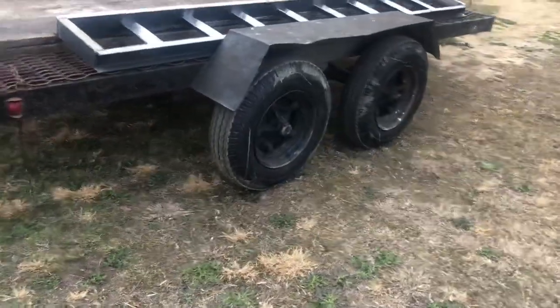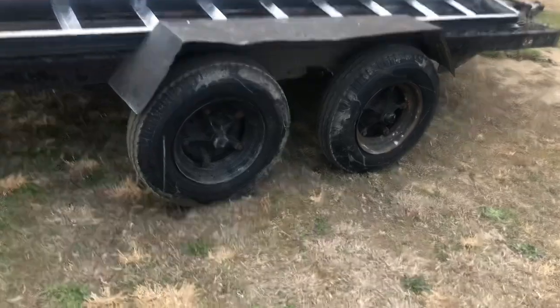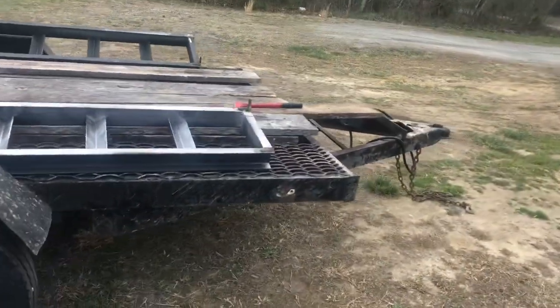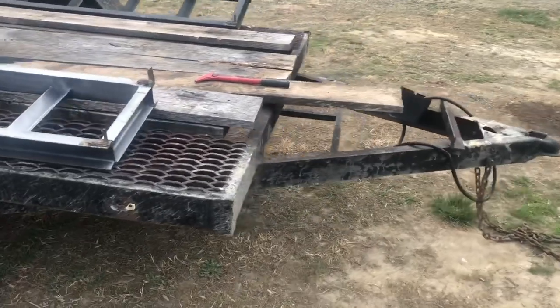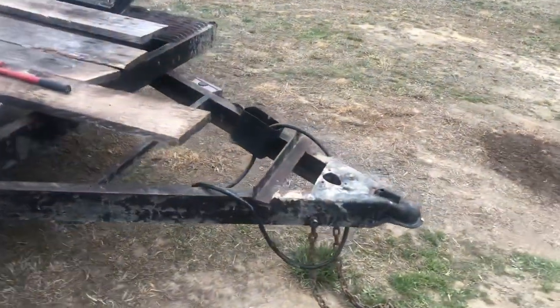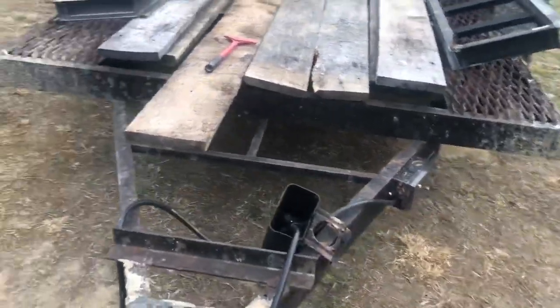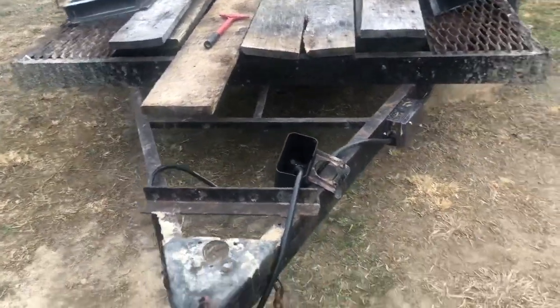I would like to have brakes because it's just safer, and if I ever haul heavier stuff and get closer to the max of this trailer — like a skid steer — I'll want the brakes. Plus I think brakes are actually required for inspection. I've got to figure that out and get this thing inspected. I've only used it a couple of times but towing is almost a daily occurrence for me.